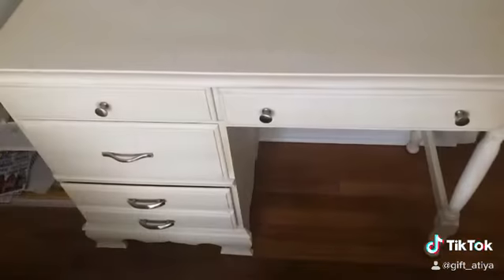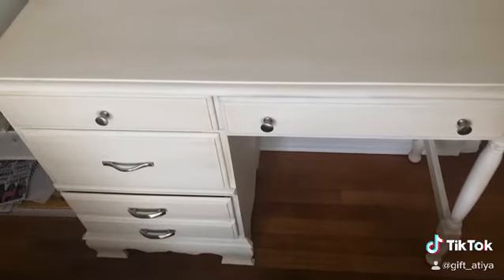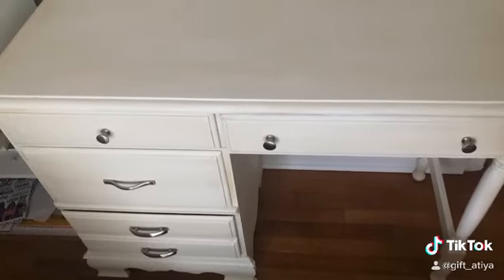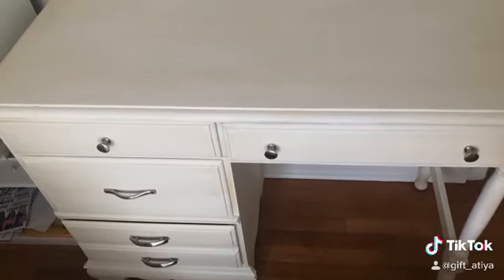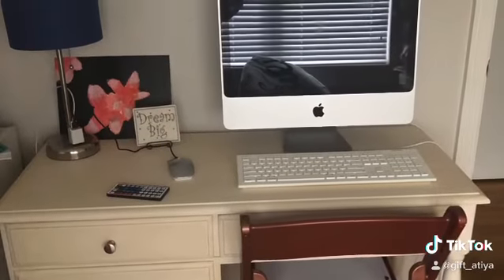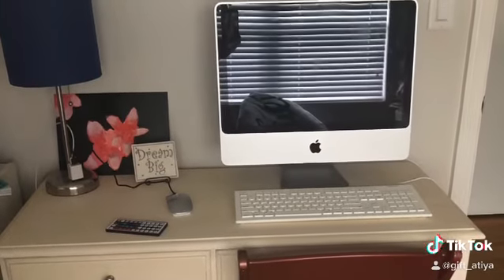Then I changed out all the hardware — the knobs and the handles — to a silver polished look. We placed it in the room and now this is her workstation with her desktop computer. I think it came out really nice and she enjoys it.